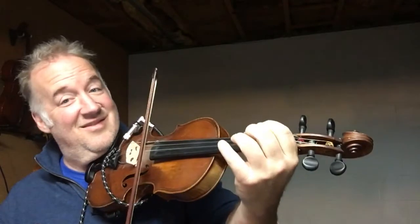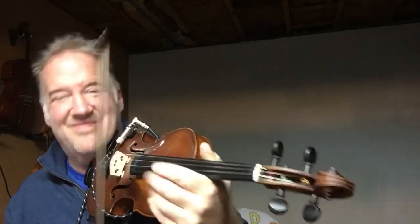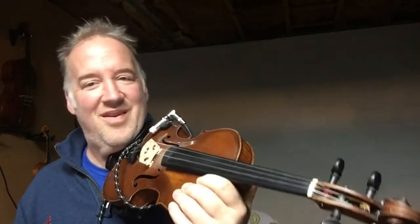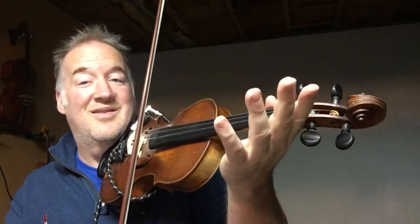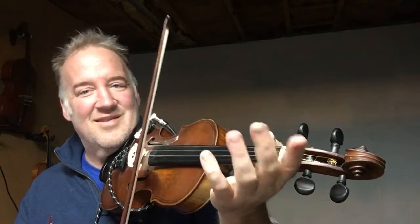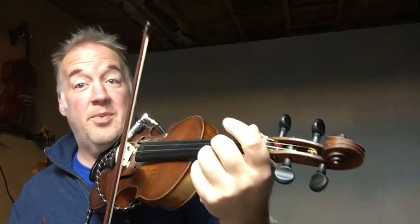Ready for some more lines? You might notice I slide this note. Can you do that? Slow it down. Sliding up. Sliding down. Yeah, here we go.